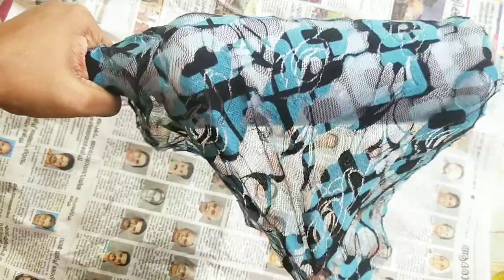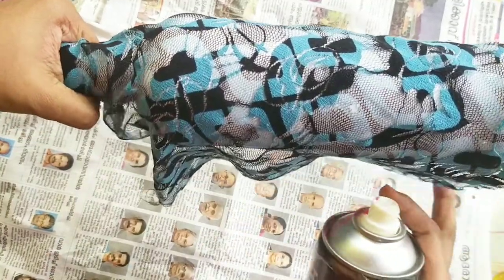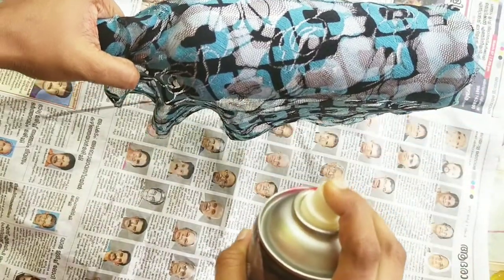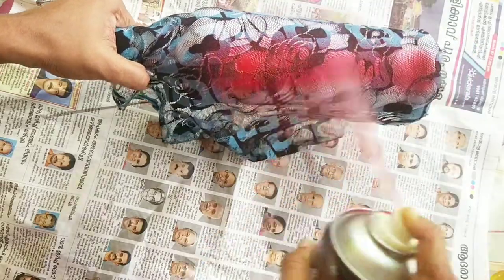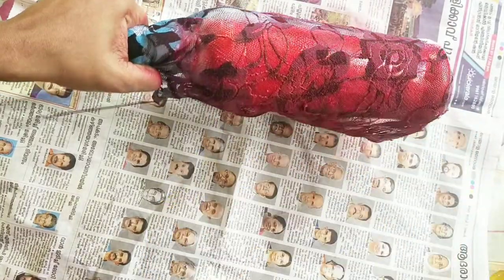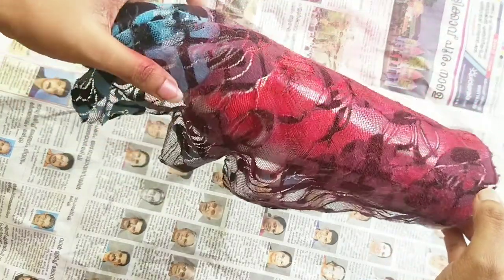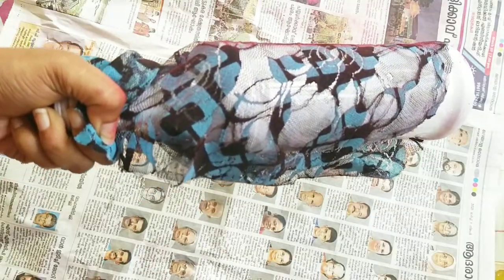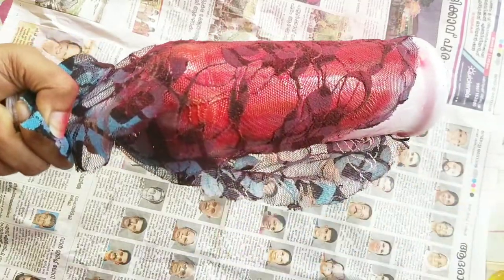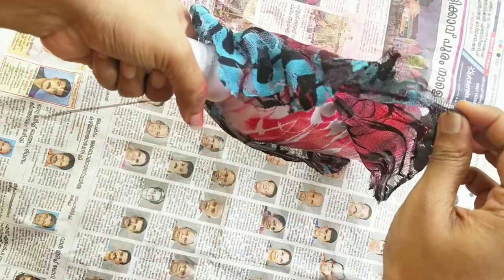You can use the brush as well. You can apply the brush to spray paint. I will spray all the edges and apply paint all around. I will put it in a round shape and hold it in my hand. This is how it looks like.